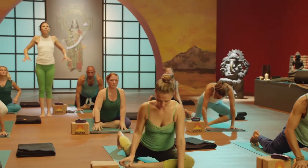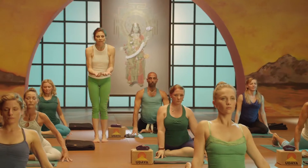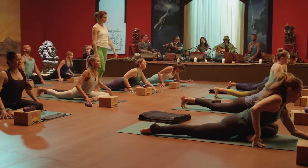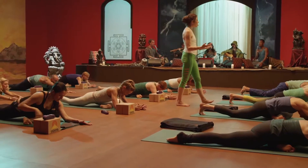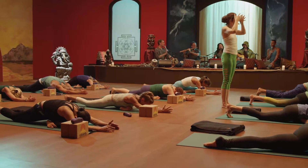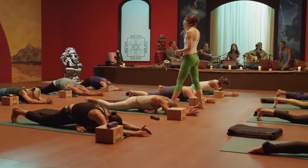Inhale, up to the fingers, open through your chest and exhale, offer it up. Laying yourself forward to the earth. Find the place that's really at ease for you. If you need a little support underneath the head, you can place the head on the blocks.